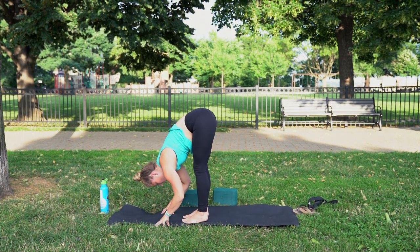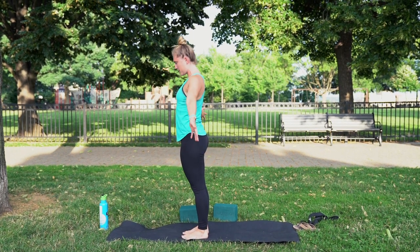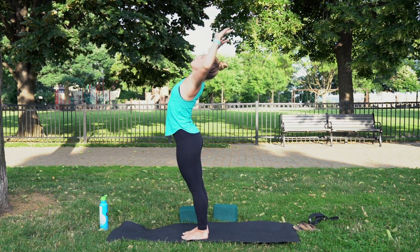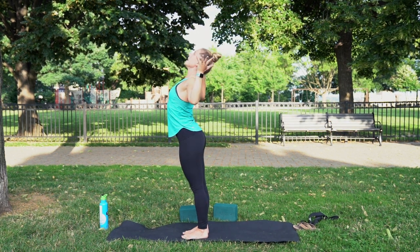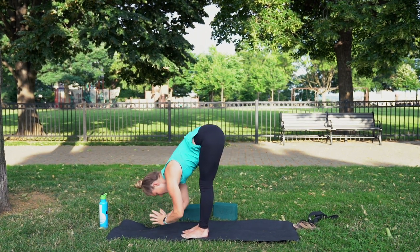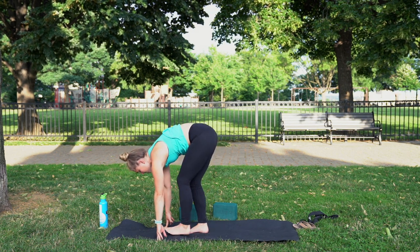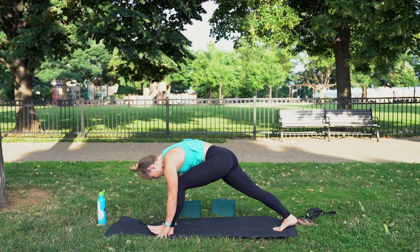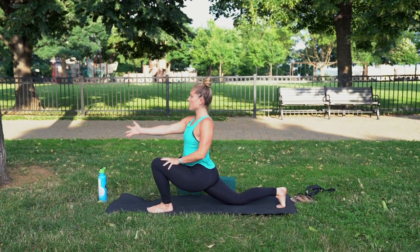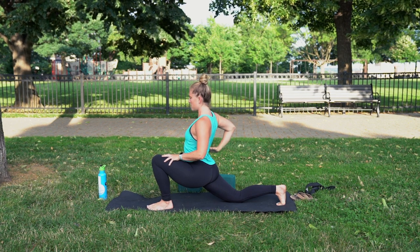Inhale, standing, reach up high into the sky. Exhale, bend the elbows to the sides. Inhale, re-extend the arms. Exhale, forward bend. Inhale, lift halfway. Exhale, take the right foot, step it back, lower the right knee. Place your left hand on your thigh. Inhale, raise your right arm up to the sky. Exhale, circle it around to your lumbar spine. Inhale, raise your left arm up to the sky — big back bend. Exhale, circle it around, hold your back.